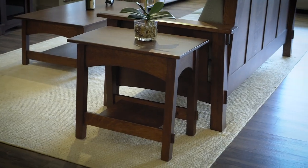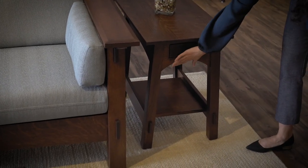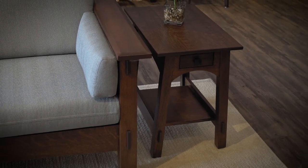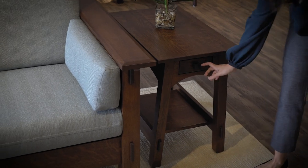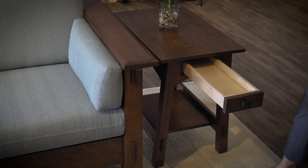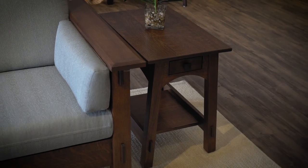Moving on over to this end table, again you've got the mission style with those exposed tenons. You have beautiful gentle arches and an open shelf where you can add decor, keep books, papers, or coasters. You have a rectangular solid wood top, and then a little drawer that's great for storing remotes and coasters as well — it's soft-close so it's not going to slam and make a ton of noise.